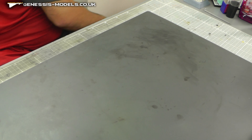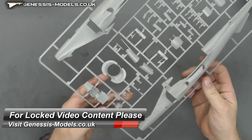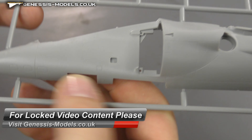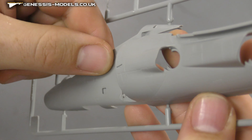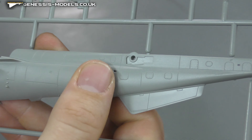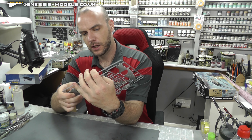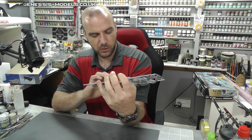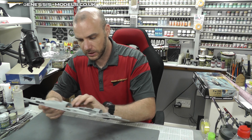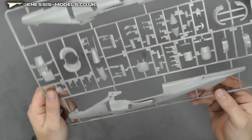Let's start off with some of our main sprues. First off we have the fuselage section, just to give an idea of what kind of surface detail we've got. Looking at this, it feels smooth but it does feel quite oily. I don't know if it's because it's really hot in the UK, but you know what, it does feel quite oily. So this is probably one of those kits where you might want to wash the sprues with soapy water.